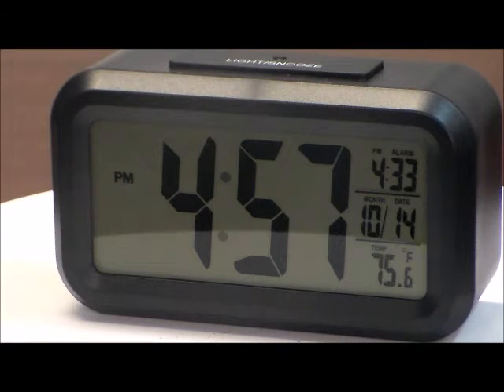The clock has other features that are very nice. It has a very large 1.5-inch LCD time display. It has a digital alarm display, a digital calendar for the month and the day, a digital readout of indoor temperature, and a PM indicator.